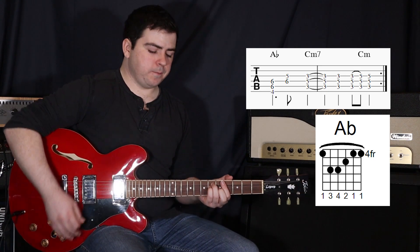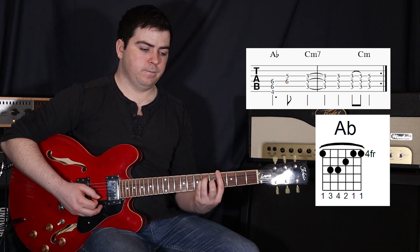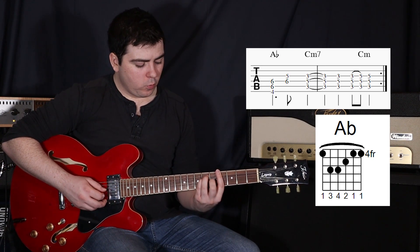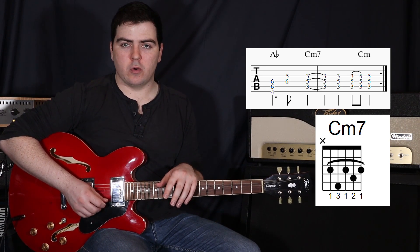Now what we're going to do is actually just strum the top three strings, and then just strum the fourth and third strings. And then we move to a C minor seven chord.